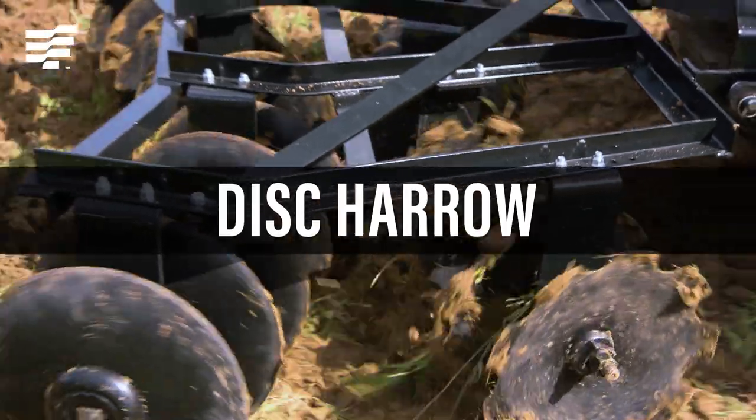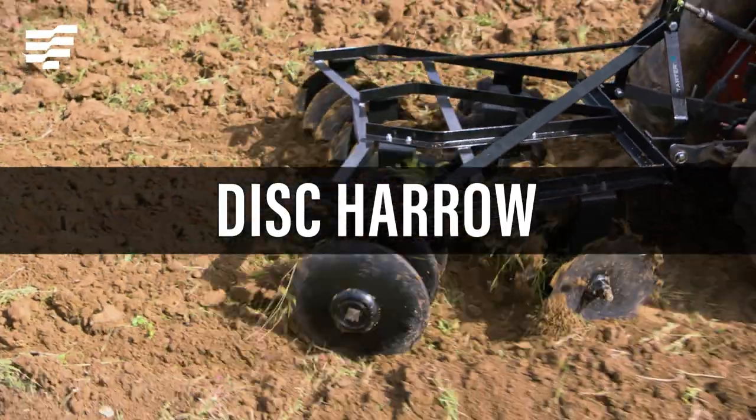The Tartar Disc Harrow is perfect for creating food plots or planting gardens in rough terrain. Hi everyone, I'm Ann Tartar from Tartar Farm and Ranch Equipment.